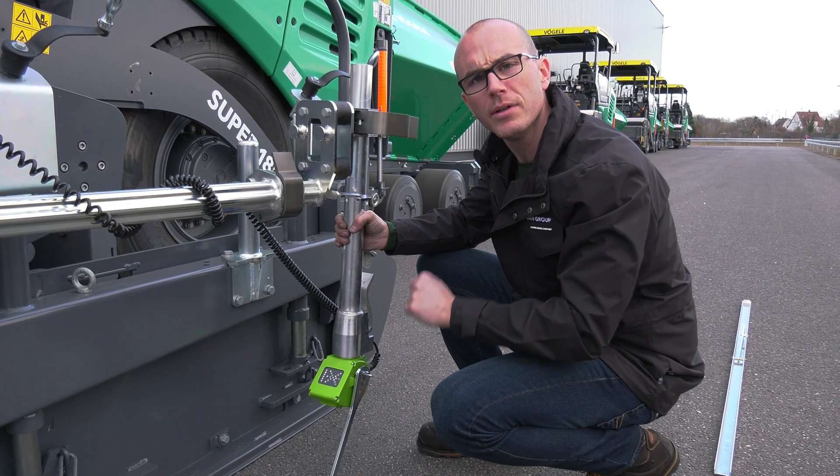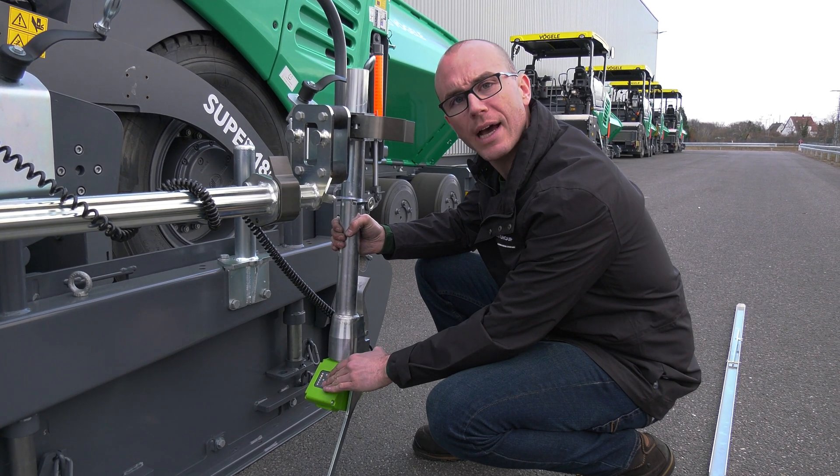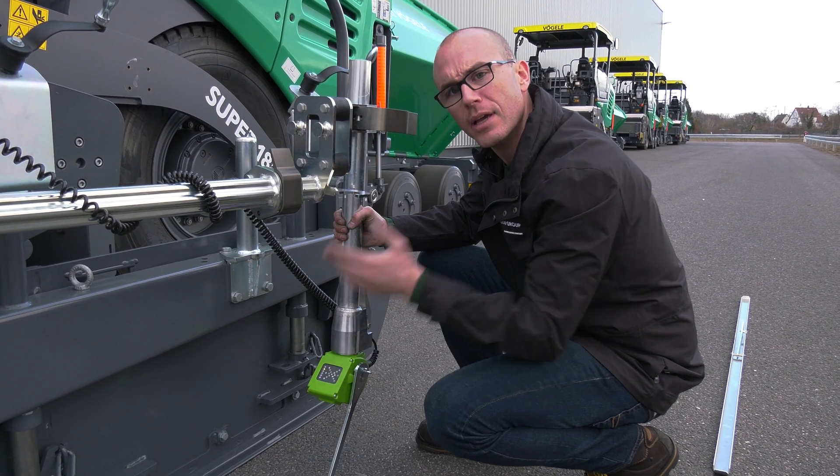The height of the mechanical grade sensor can be adjusted very easily with the positioning aid. The optimum height has been reached as soon as both middle LEDs light up.